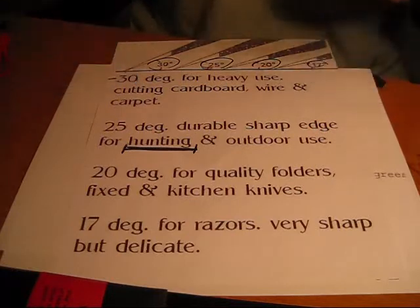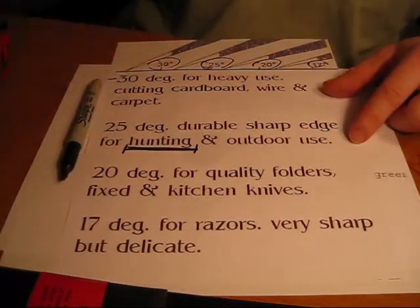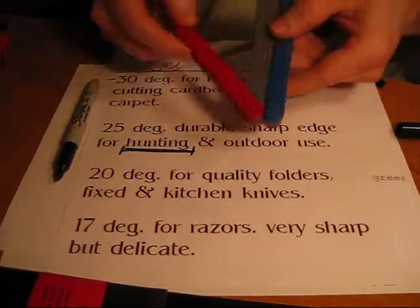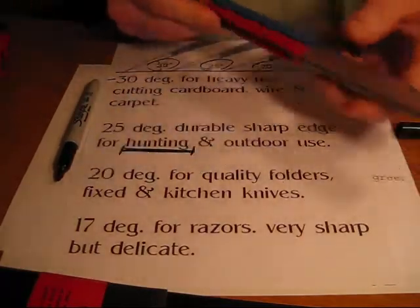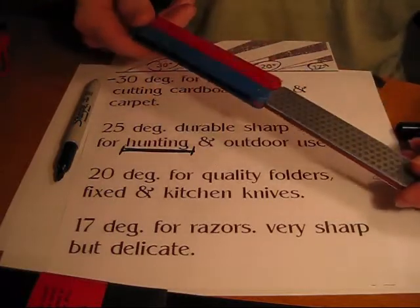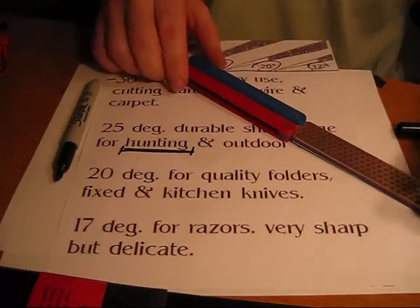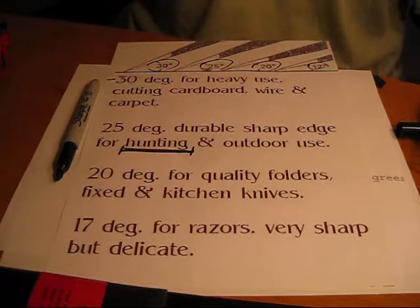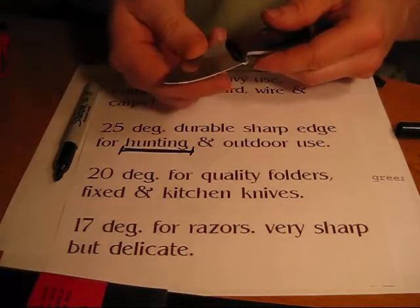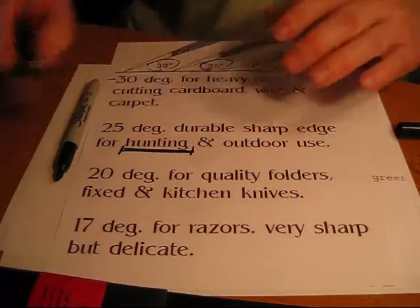So these are things you do want to keep in mind: 25 degrees, 20 degrees, 30 degrees. You'll get to the point where when you learn how to sharpen with your Lansky — and this is a DMT stone, you can pick them up for about 30 to 40 bucks and they'll last you for the rest of your life — once you get really good with these, you don't even really think about it. You can tell what degree or how sharp it is for your particular purpose just by looking at it. And that's the skill set you want to develop.